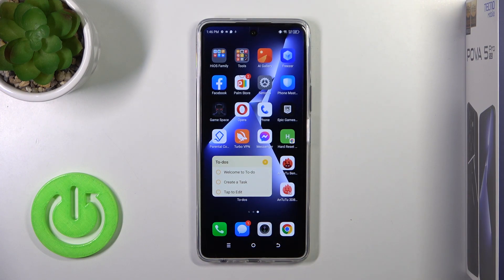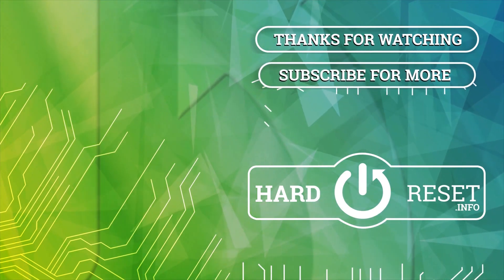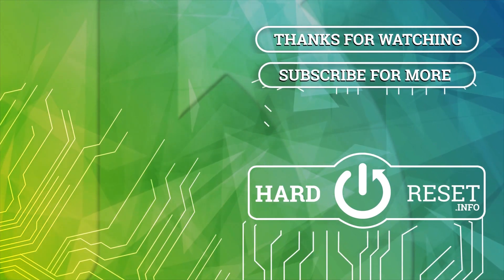So that's it. Thank you guys for watching. If you like this video, leave a thumbs up and subscribe to our channel. We'll see you next time.